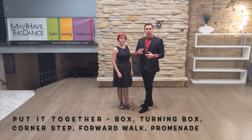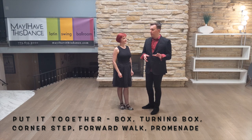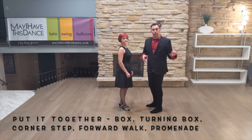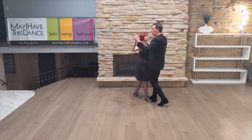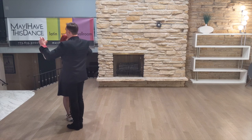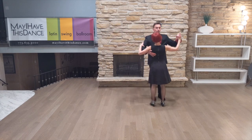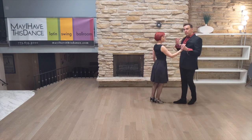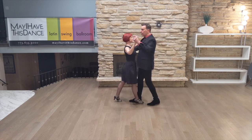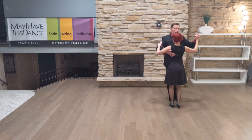Now you have five patterns: box step, turning box, corner step, forward walk, and promenade. See if you can amalgamate them all. We'll do a forward walk angled, then a promenade, then a turning box to get around, then another promenade, add a forward walk. If you want something prescribed and easy: do a forward walk, a turning box — remember to finish the turning box — and then do a promenade, and repeat. Now you have a nice elegant routine to dance around your living room.